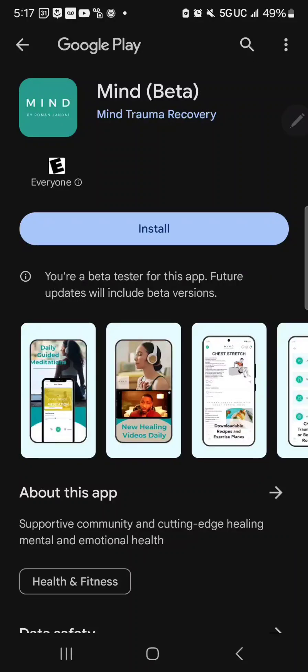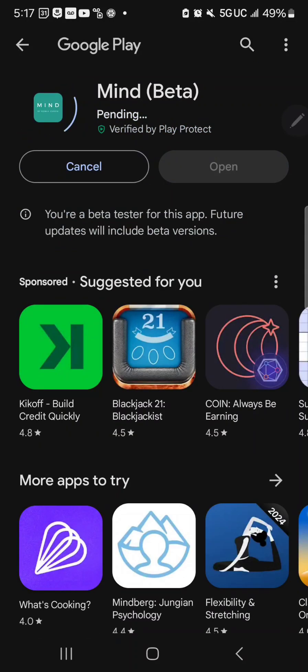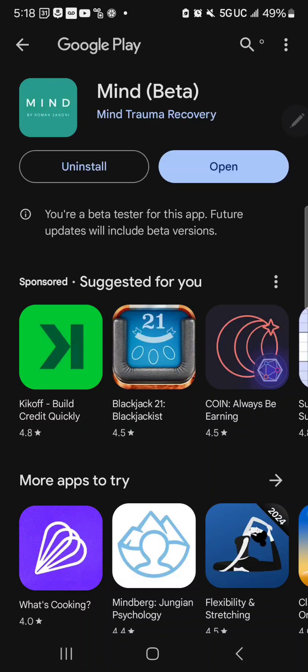You can download the app in the Google Play Store as well as in the Apple App Store. Go ahead and install it. Once it's installed, just hit open.